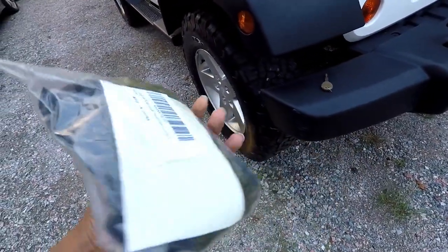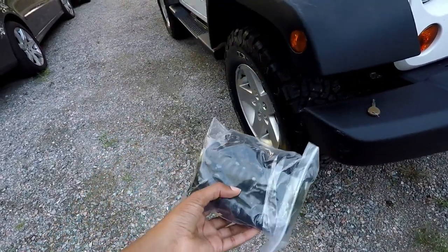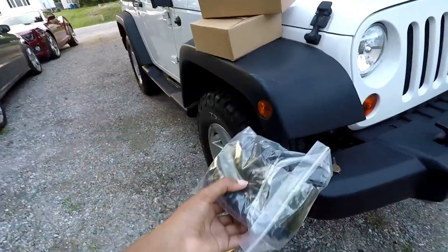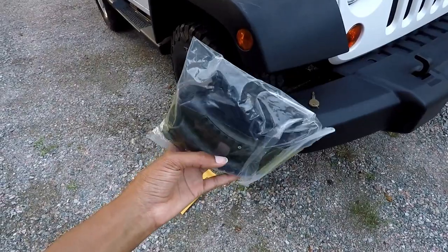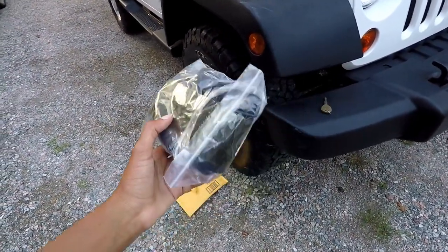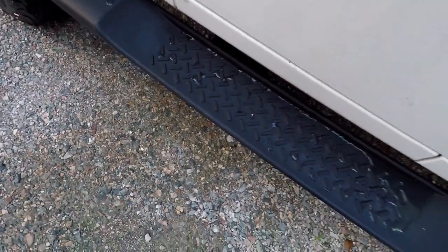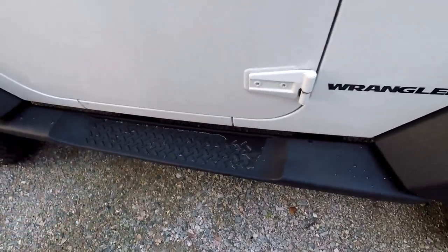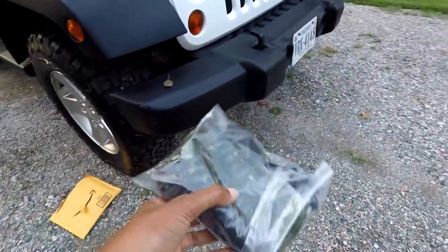All right guys, so here's item number one. These are the handrails or handlebars that are going to go on the inside, kind of attached near the top of the Jeep. That's going to help us pull ourselves up into the Jeep and give us more stability, because if we climb in the back it's good to have some support. This running board is not very grippy — it's still very slippery — so we don't want to chance anyone accidentally slipping. The handlebars will really help.